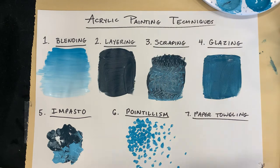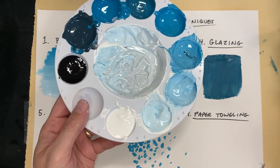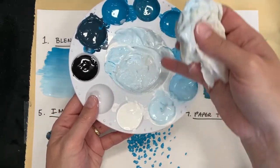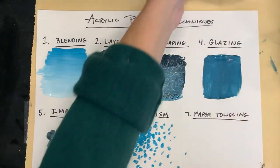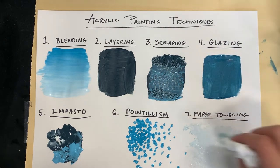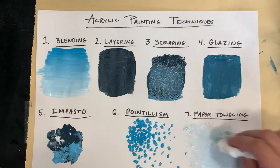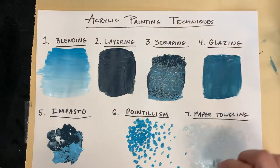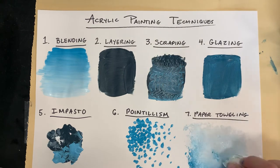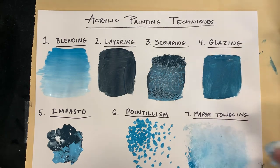Paper toweling. This is a technique where you actually paint using a paper towel. Put a little tiny bit of water on your paper towel, then dip it into your paint. I actually thought this would be neat for a background, so I'm going to use this for my background color. You kind of just dab the paint wherever you want it. This is almost like sponge painting, but instead of cleaning your sponge, you just throw the paper towel away when done. Paper toweling is fun — you can use it to create clouds, bushes, or just a little bit of texture.